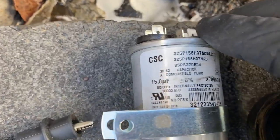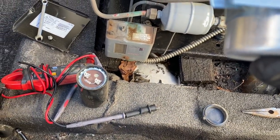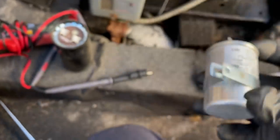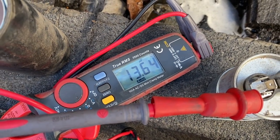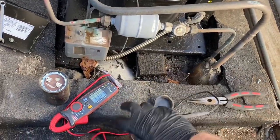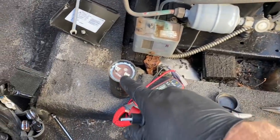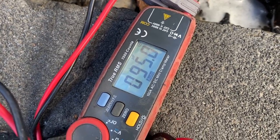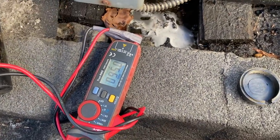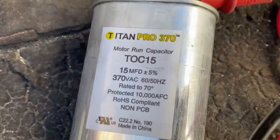We got a 15 microfarad run cap and a 97 microfarad start cap on this one — plus or minus 10%. Plus or minus 6% on this one. We've got the connectors on; we're at 13.64. For 6% on this, the lowest we could go is 14.1, so that's reading below spec. Not much we could do about that, but it is below spec. Let's hook up on this guy. The start cap is reading 95 — we could be within 10%. So on this one, I think the start cap is okay. And 94.9 — right, I have a Titan 15 on the truck.